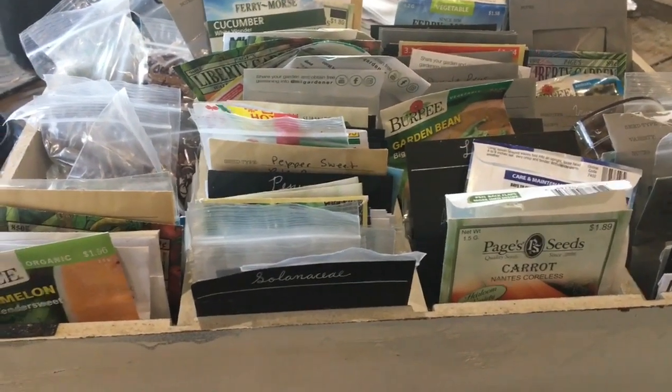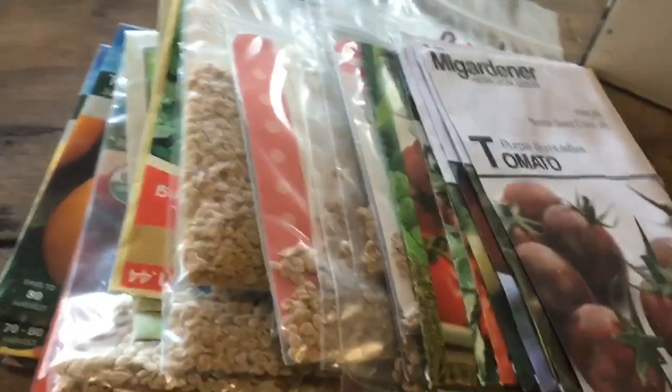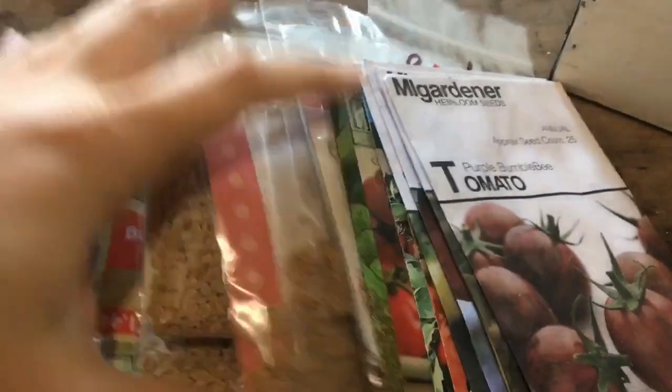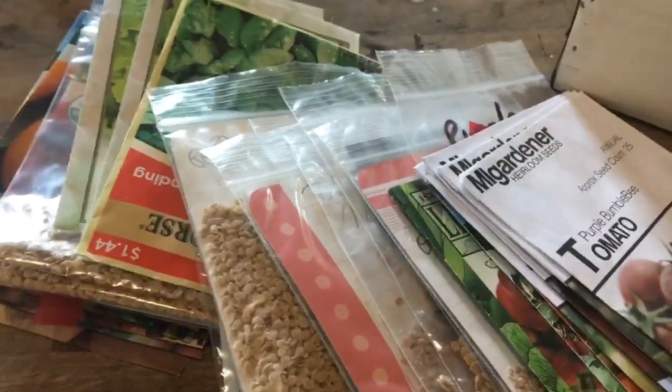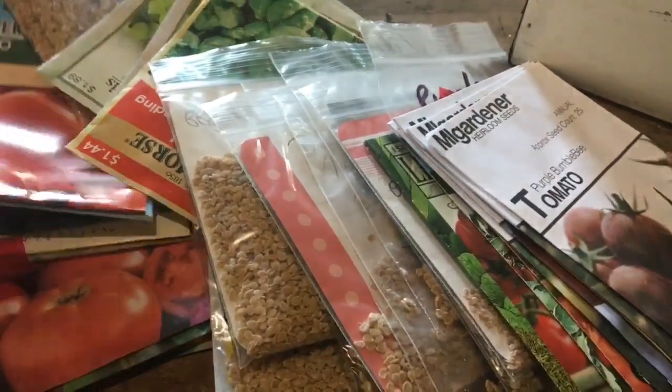My seeds are a total mess but we've got to pick out some tomatoes to plant this year. I've got a whole bunch right here and we're gonna start these off in some milk jugs because I tried this out last year and it worked out really great, so we're gonna show you guys those really quick and then show you what tomatoes we're going to start in our milk jugs this year.